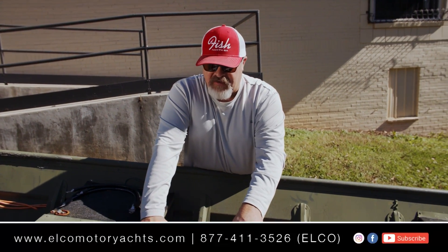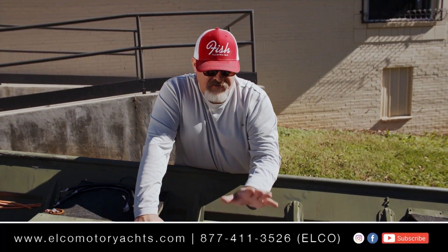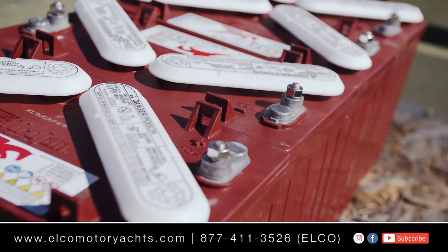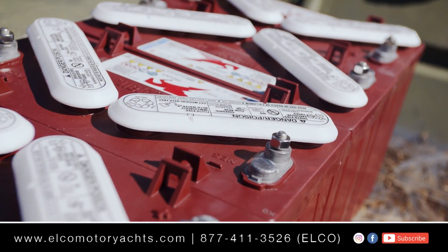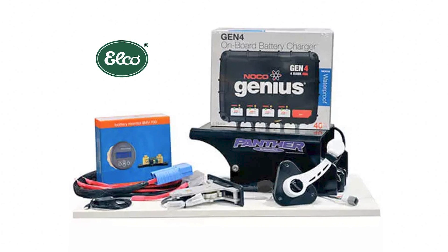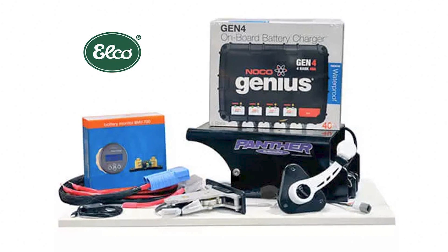One thing to notice in how we position the batteries is that each battery alternates the poles — so on this one the negative is here, and the negative is on this side for the next one, and so on. We did this to make it super simple to wire in series, and with an additional wiring harness you can purchase from Elko, the process gets even simpler.